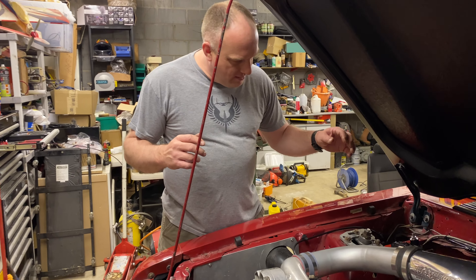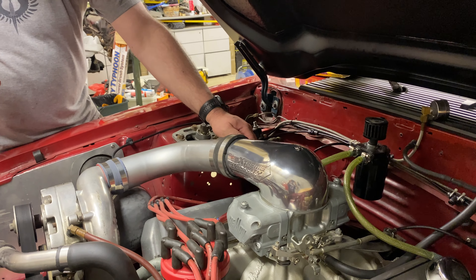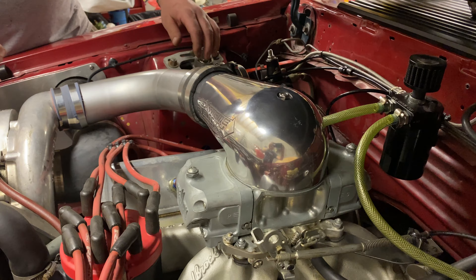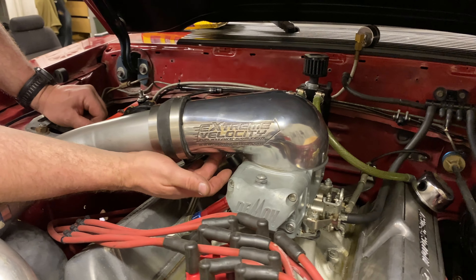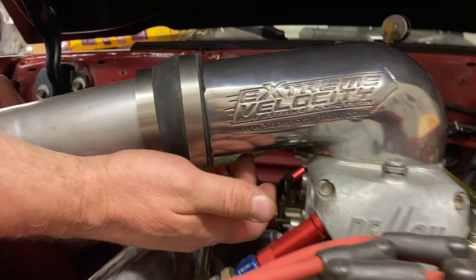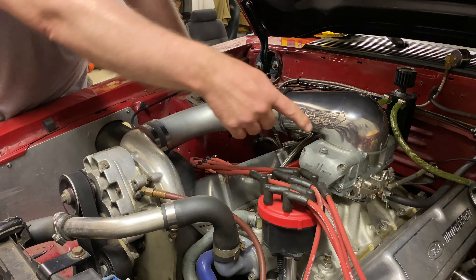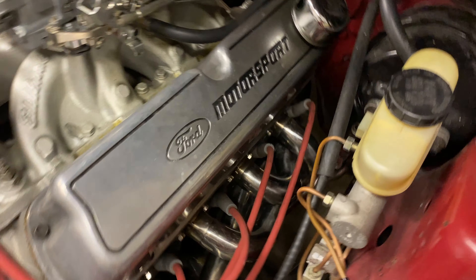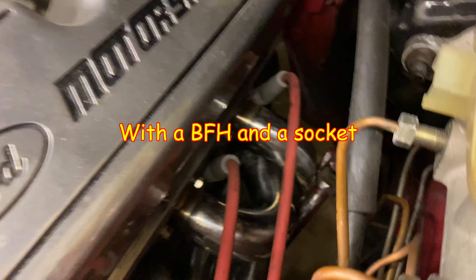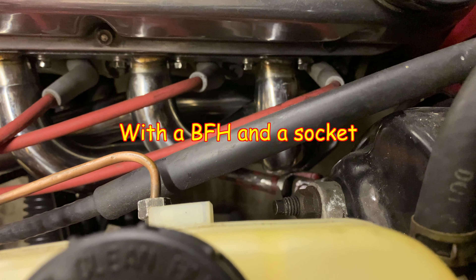We finished up the vacuum line routing, fixed the blow-off valve, polished up the hat. I welded up the port on the bottom that was threaded in with my TIG welder. We also had the exhaust clearance issue on the driver's side steering shaft — that turns now without rubbing, and it's all tightened up.